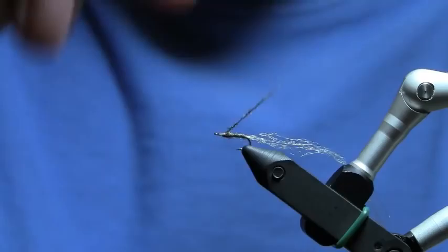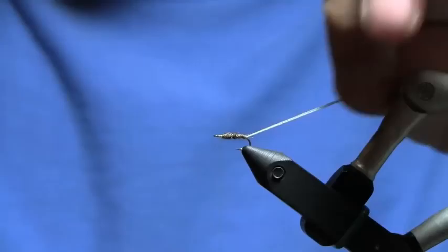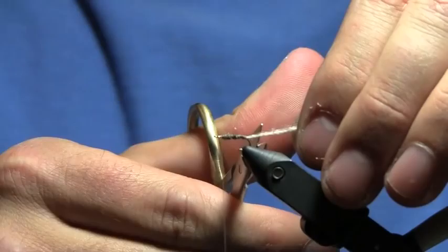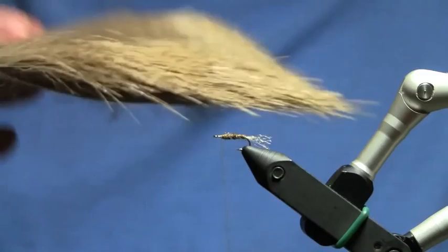I'm just going to start wrapping this forward to create my body, overlapping these wraps a little bit as I think about the tapered body. Tighten up my dubbing, come back through here, give it the tapered look that I want, and work my way back up to the front. That looks pretty good. I'm going to trim off my trailing shuck to about the length of the body.